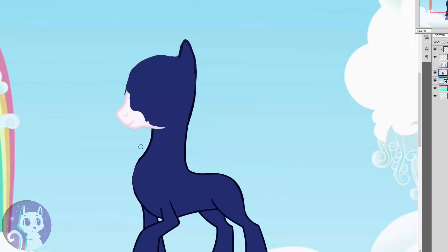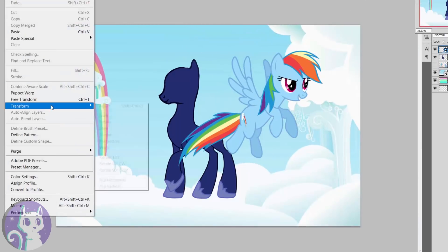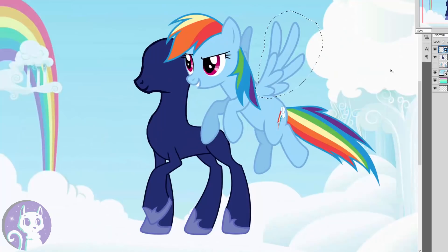I'm thinking that this pony kind of has to be an alicorn, because that's like the final evolution — a bit like Pokémon. That's like the highest you can be in Equestria, so of course you need some wings. I'm gonna take those from Rainbow Dash, because flying is kind of her thing.